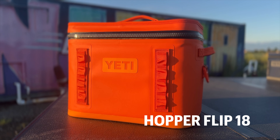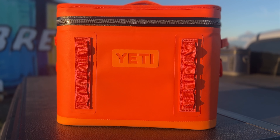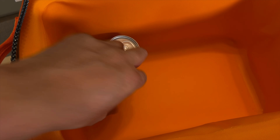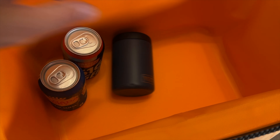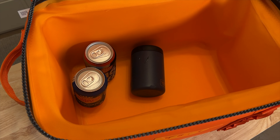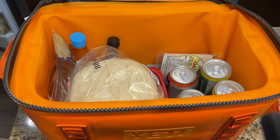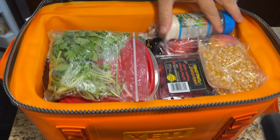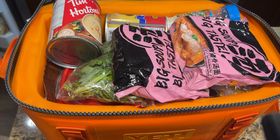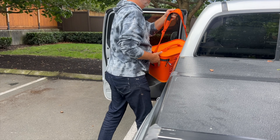And finally, the Hopper Flip 18. This is the big kahuna of the trio, ready to carry a day's worth of food and drinks for you and the crew. It holds a whopping 30 cans or 28 pounds of ice on its own, making it perfect for larger outings where you need to keep a lot of stuff cold. The Hopper 18 has got you covered. Despite its larger size, it's still easy to carry, and it fits nicely in the back of your car or on the boat.